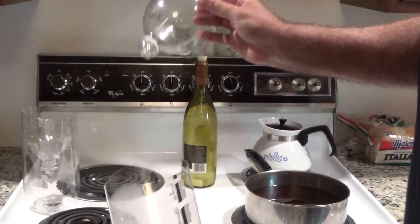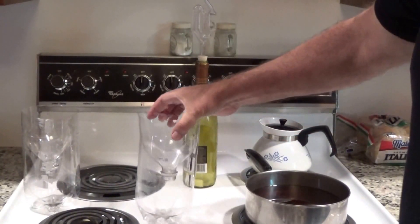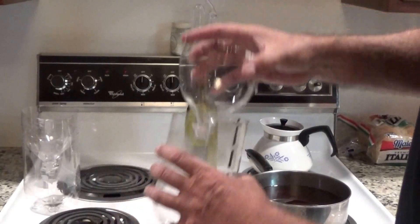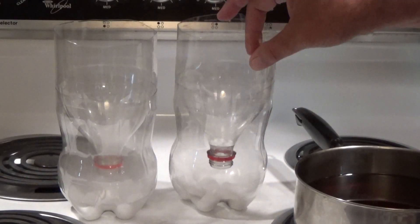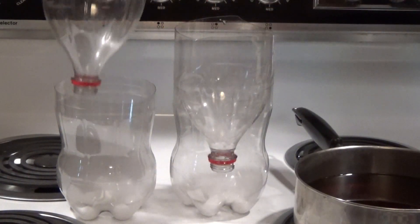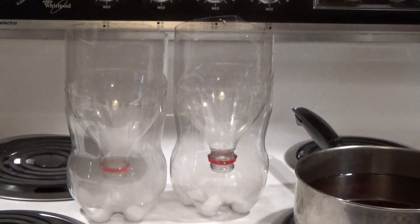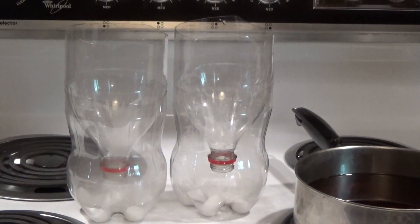I didn't tape around here, and I didn't do that because I wanted to open it up and be able to show you if we caught a mosquito. I taped this one, I haven't taped this one. I've got six pellets of dry ice in each of these, and we're going to see when we add some hot water how it reacts, because we're trying to get to the bottom of this.